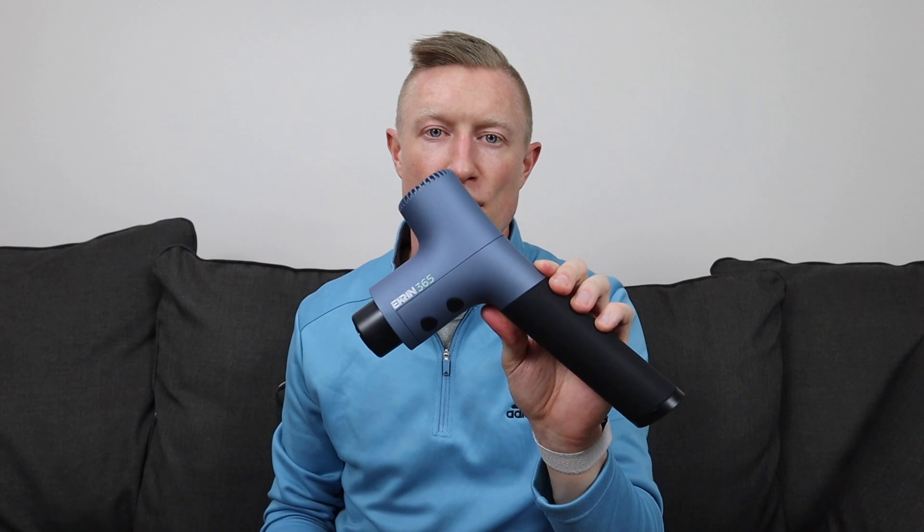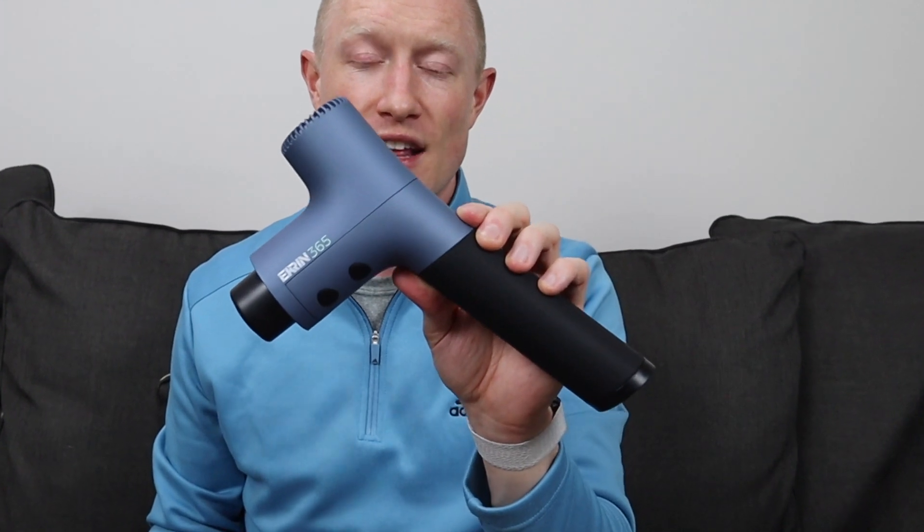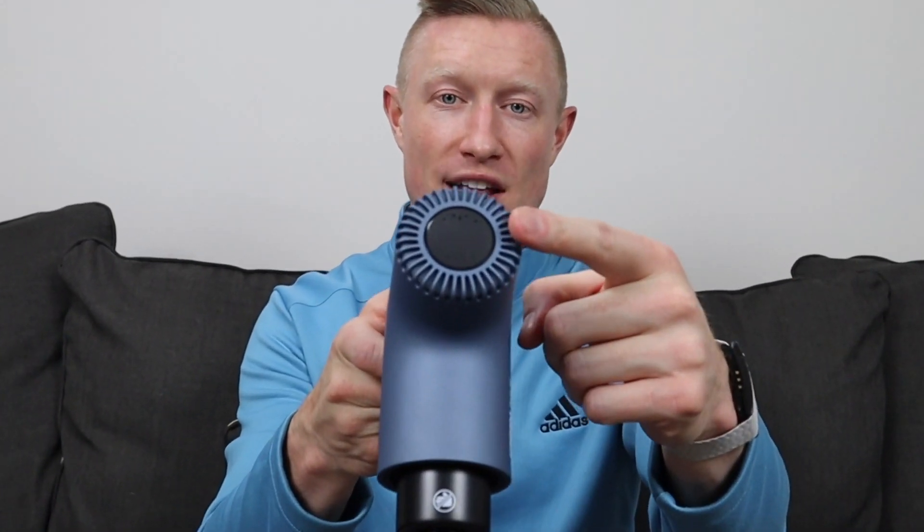With the device itself, there are three features that are uniquely different from its predecessors. First, the handle is 10% longer, which makes those hard-to-reach spots just a little bit easier. Second, the handle is actually thinner, making it more universally friendly for any hand size — great for a broader demographic beyond elite athletes. Third, the top is a touchscreen, and that's how you change the speed, which I'll demonstrate after turning the device on.